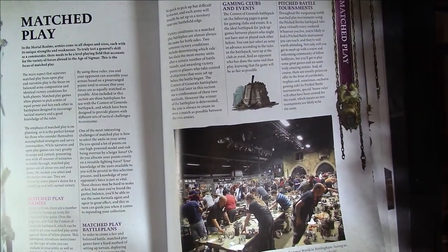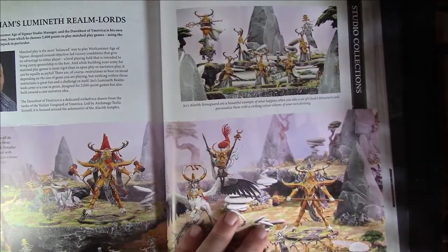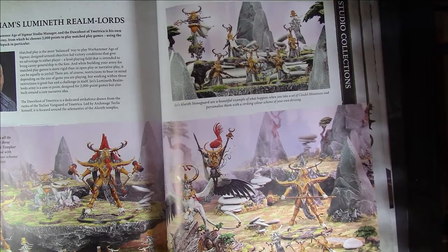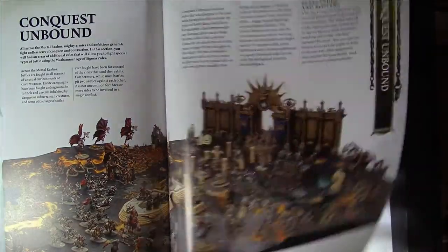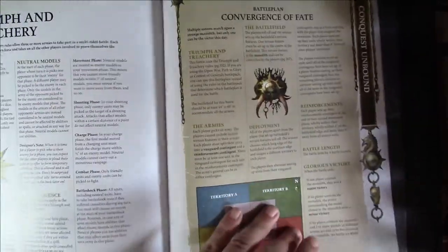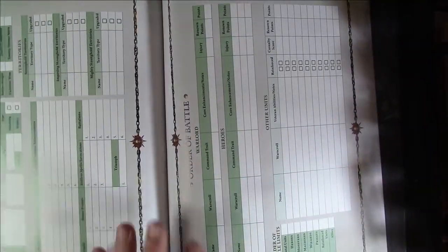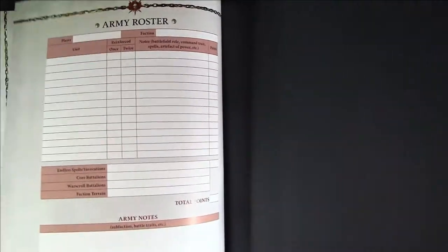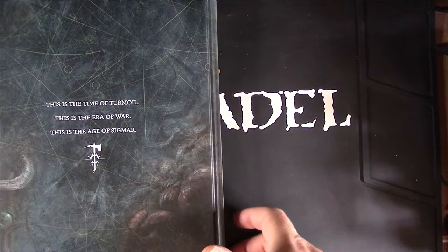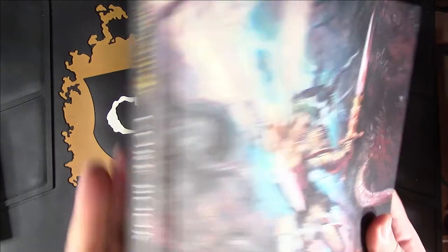There's wonderful artwork and pictures throughout. At the back you've got studio collection army examples like Blades of Khorne — a beautiful army — and different narrative play missions you can try out. Then match play, your normal tournament-style section, plus siege warfare, relief force, triumph and treachery scenarios. There's a rules index at the back, and you've got a Path to Glory roster, an order of battle, and an army roster — all of which you can photocopy and put into a folder for your army. Really nice. Beautiful hardback book.